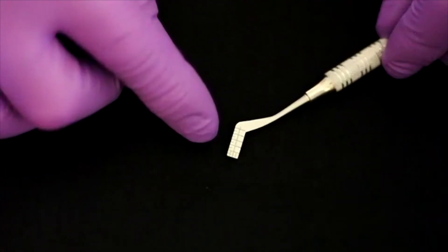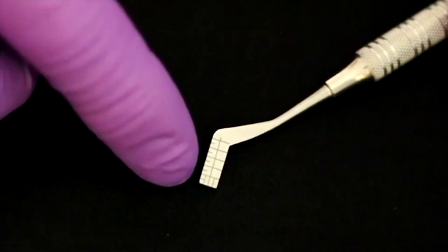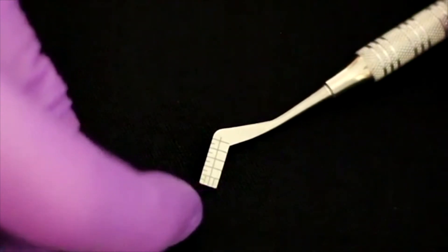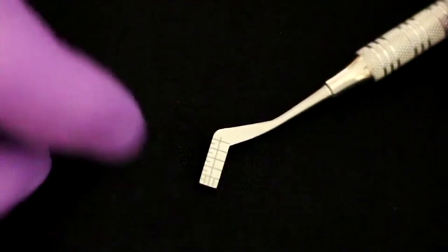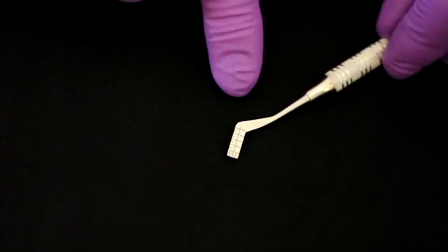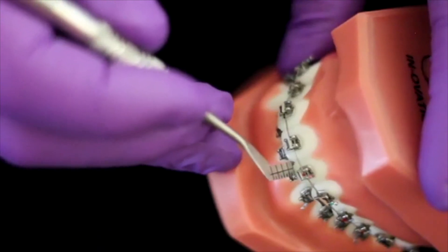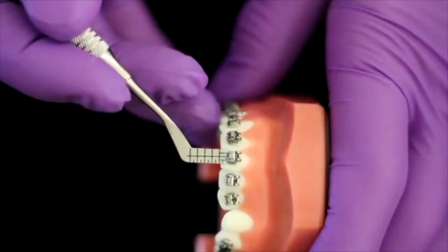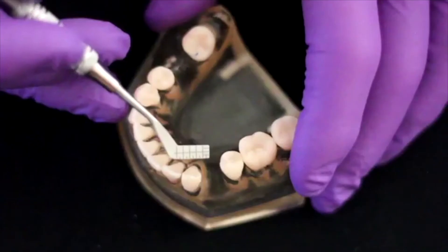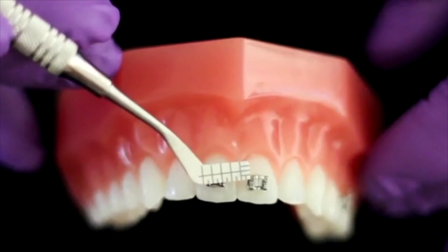If we look closer at the hockey end, we can see that along the base there are 10 millimeter ruler markings, and across the end are 4 millimeter ruler markings. This allows the operator to measure a variety of intraoral structures such as the overjet, the overbite, tooth tissue loss, contact displacement, gaps, and the position of the bracket on the tooth.